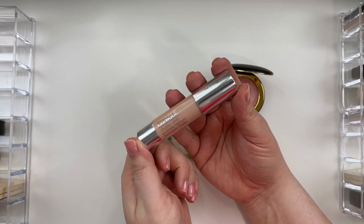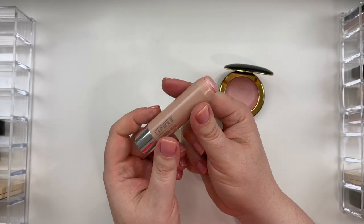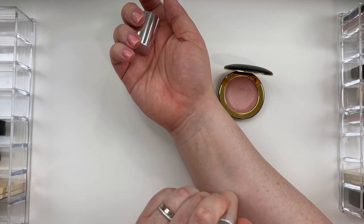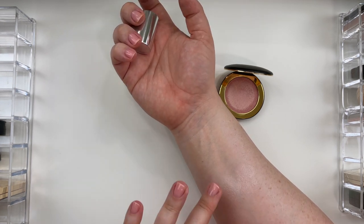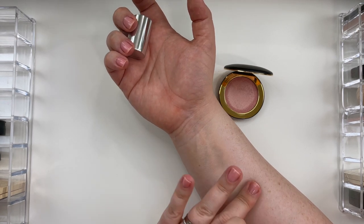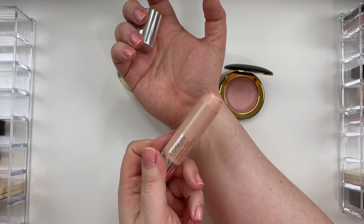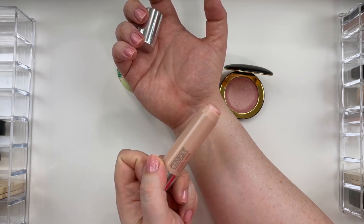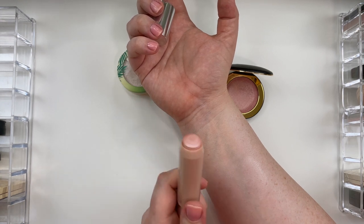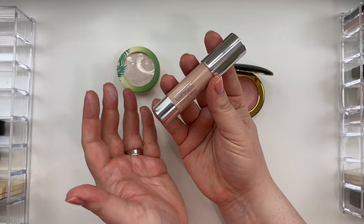Another longtime favorite of mine is the Clinique Chubby Stick Sculpting Highlighter in shade 01 Hefty Highlight. I love the Clinique Chubby Stick packaging — you've got this really beautiful soft pink color, and something about this formula is so much fun to work with. Compared to the It Cosmetics, this is a much more cool toned, icy pink. This is going to be great for cool true winter, cool true summer, as well as the transitional seasons. The formula is very, very smoothing. It has more opacity compared to the It Cosmetics, but it is such a pleasure to work with. My only complaint is I wish they had other shades — I feel like this color is quite limiting to a very small demographic of people with my coloring.